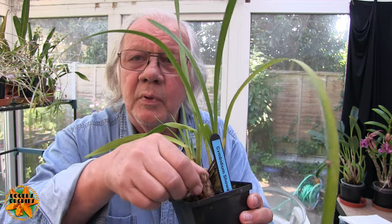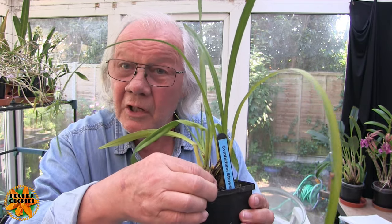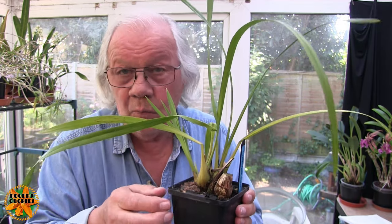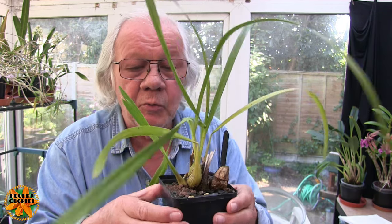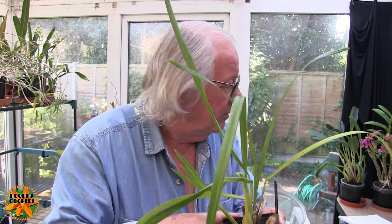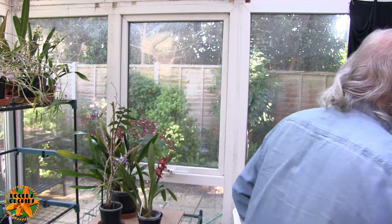At the back end of the plant, we have a large bulb that's still solid. Because this is a bit of a rarity — a true miniature Cymbidium with gorgeous blooms — when we get round to repotting this again, basically when there's no room for the new growth, at that point I will take this back bulb off and try and propagate it. Cymbidiums have more luck with that sort of thing than some of the other orchids.